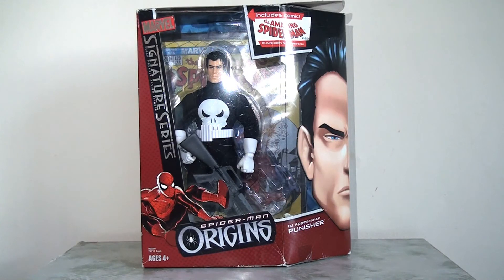Next up we have the Punisher. You might say the Punisher isn't strictly a villain - no, but he's not strictly a hero either. He's somewhere in between, and this is based on his first appearance when he was really introduced as another villain for Spider-Man. I'm really delighted to have him. I'm somewhat surprised they released this character over so many others they could have chosen. However, I'm a big fan of this character and I think they've done a very, very nice job of him.